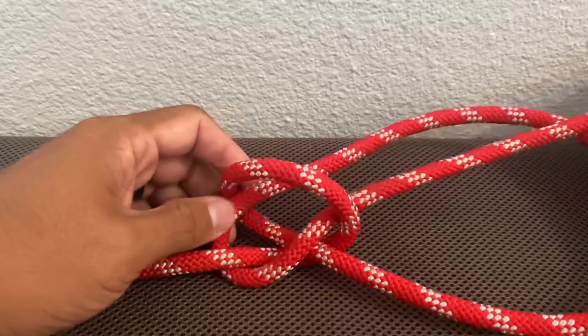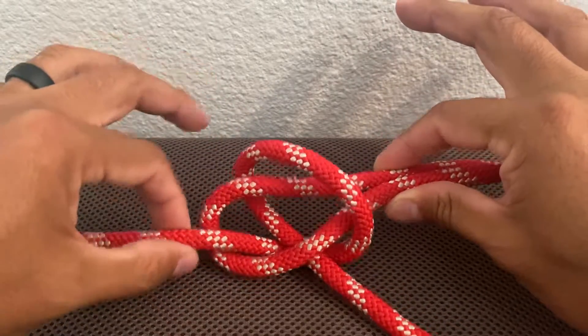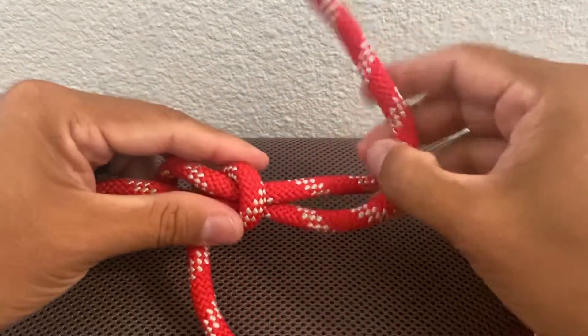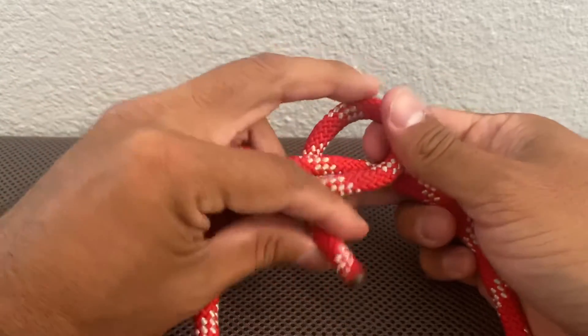Feed yourself a little bit more. Now you want to grab these two and this end here — pull. Then take this end and wrap it around the loop that you made to create your safety.